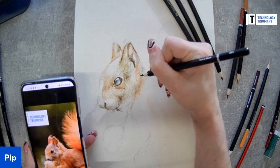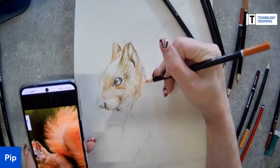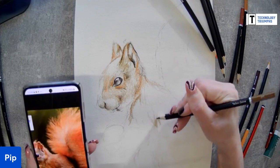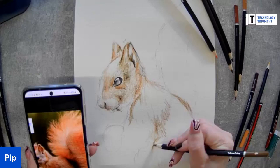I'm going to have to get a wriggle on because I don't want to miss showing the really important feature, which is the tail. So I'm going to move around his body fairly quickly - I can always work into this after the live. I can carry on with it afterwards. I'm scribbling on my page now - trust the process, it will come together.